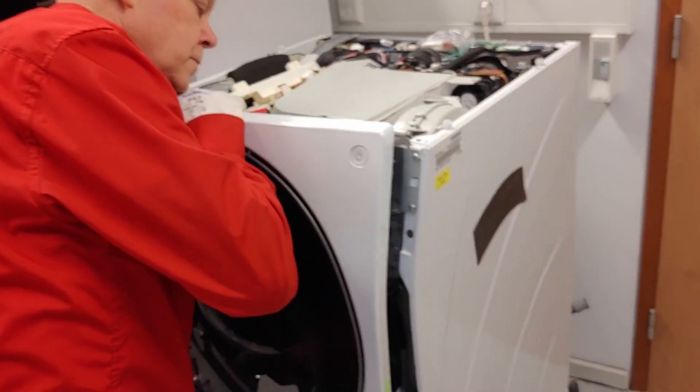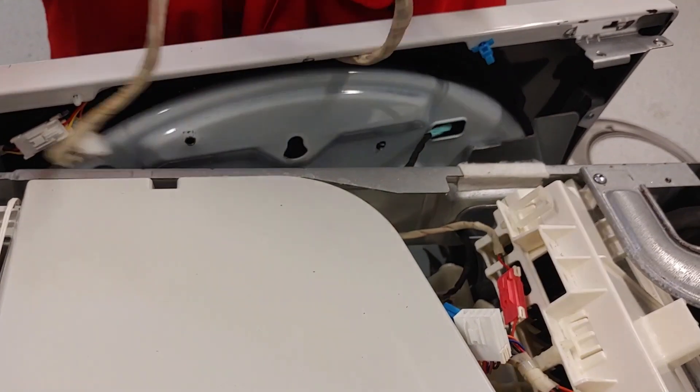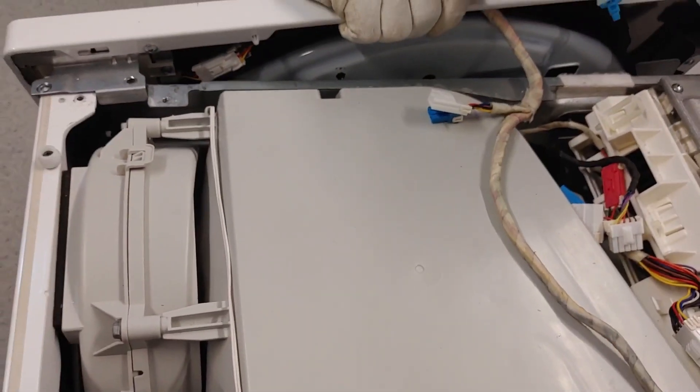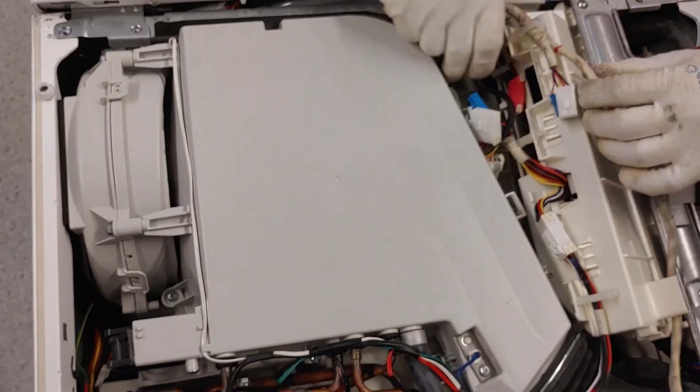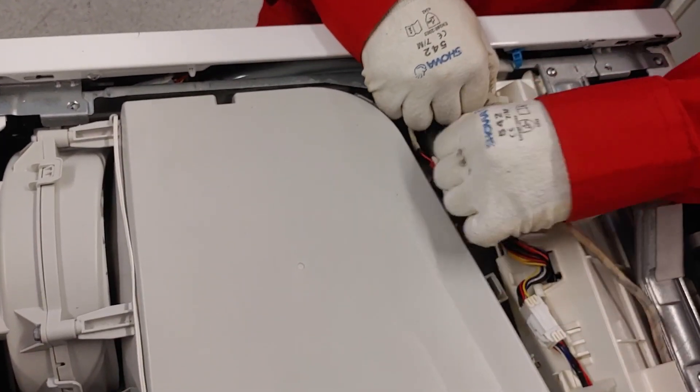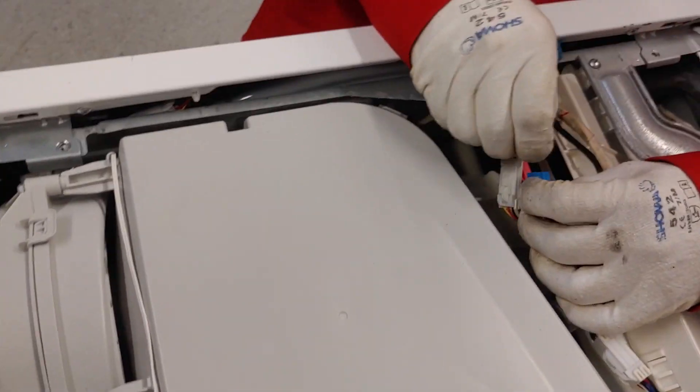Plug back the connector. When putting back the door, let it rest on one side while you rearrange the cables. When the cables are correctly guided, you can also fix the other side. Guide the cables again and re-plug the connectors on the front and the back.